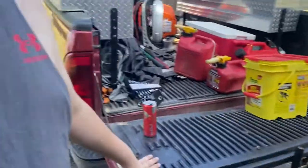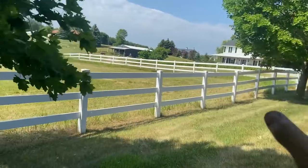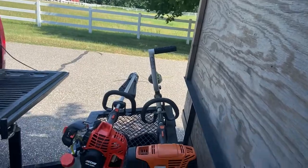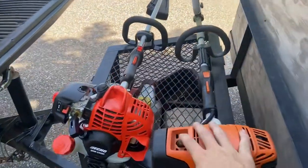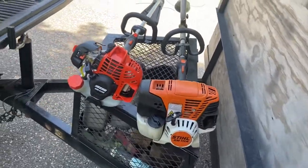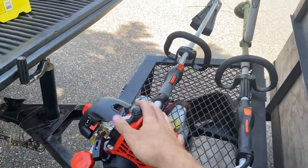Mowing these properties gets to be a little bit much, but we're mowing here. It's Friday morning. So we got... This is my KM111R. Cohen just decided to buy a new trimmer.